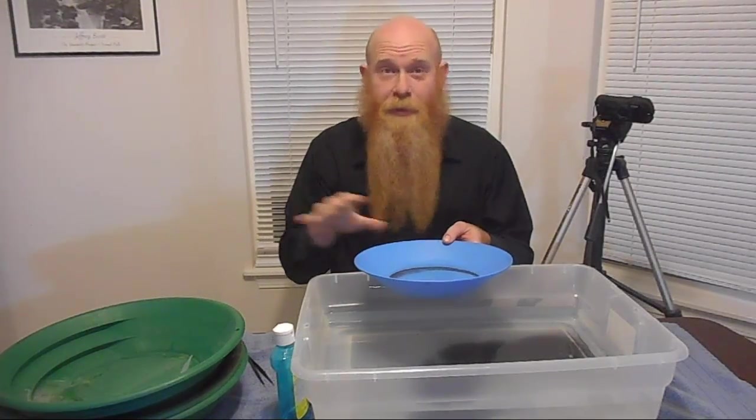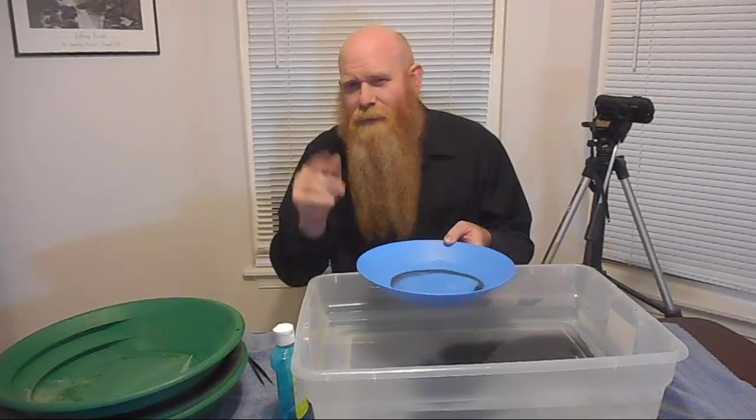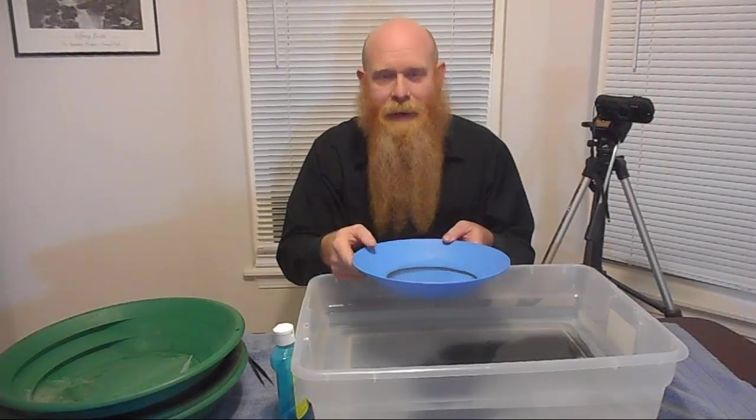There will be a couple more videos after this. I will show you how I actually clean up my gold putting all three of those techniques together. And then I might even show one more video at the end about drying out your gold and putting it in a vial, storing it away, and keeping your gold nice and clean.